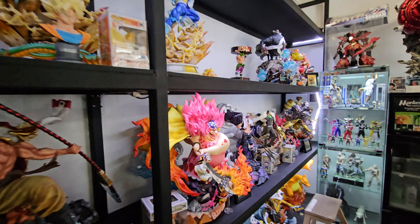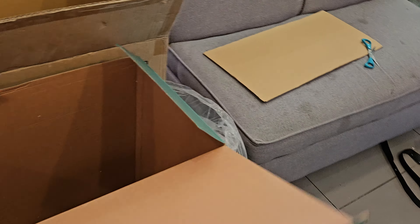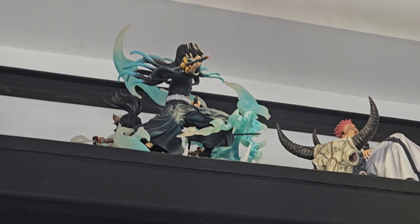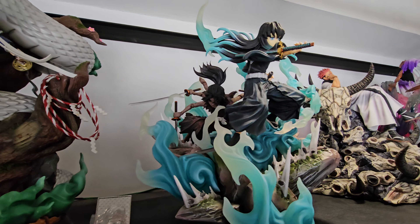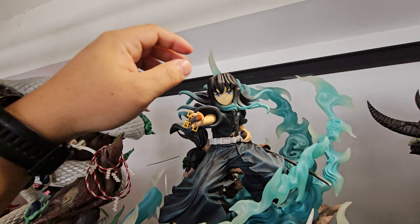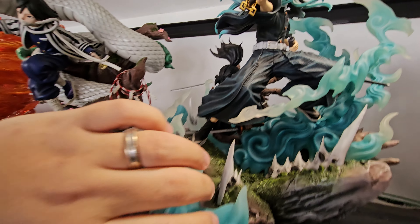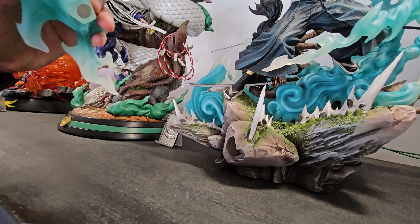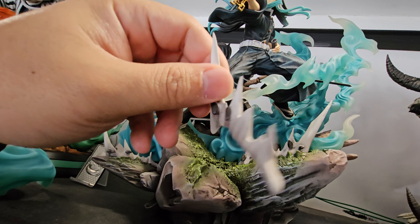What's up guys, another day another unboxing or reboxing. We have prepared the box for this one — it's for the Niren Studio Tokito. We have a customer who will be buying this beautiful Tokito statue from Niren Studio, so we'll have to say goodbye to this guy. This video is proof of the quality of each individual piece — if there are any breakage or any issues — so one by one let's show it.